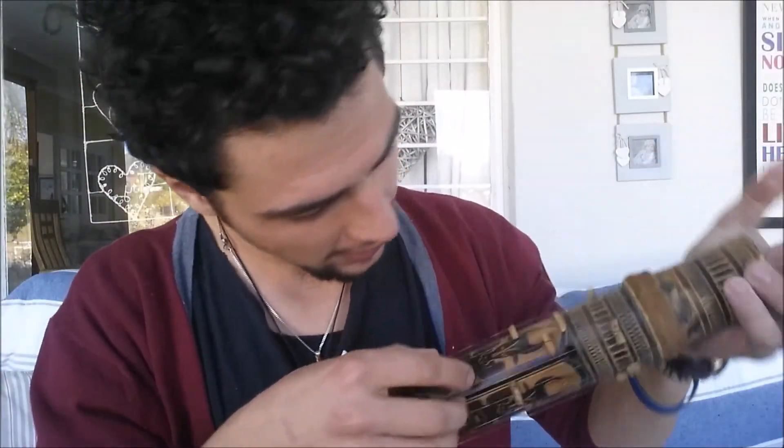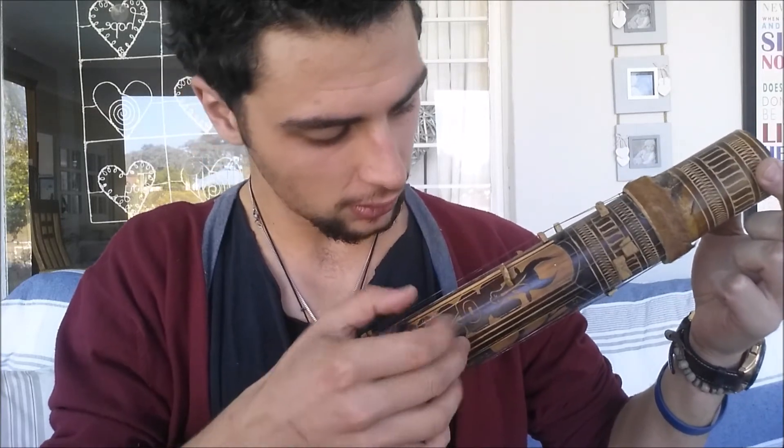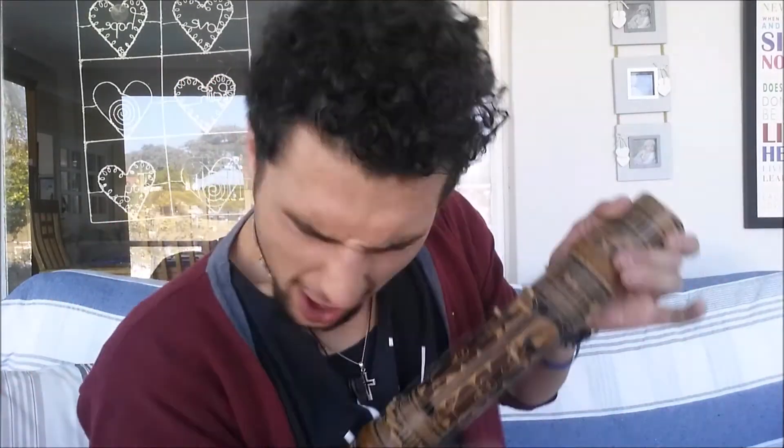I don't know how to hold it — maybe it's something like this — but I'm gonna hold it like a guitar. There should be some links on the side, I don't know which side it is, to other videos where people can actually play them.